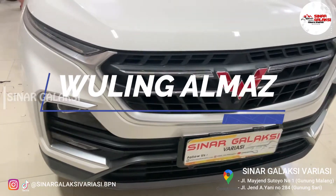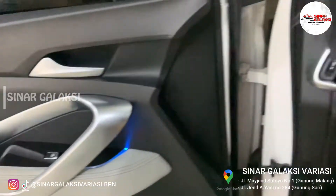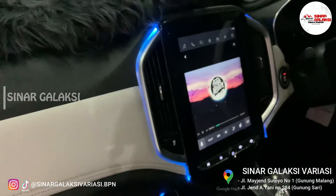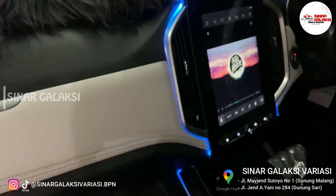Hi guys, thank you banget yang udah nge-click video ini, dan selamat datang ke Sinar Galaksi Variasi. Hari ini, kita ada project untuk Wuling Almaz. Bosnya tadi minta supaya mobilnya terlihat seperti cabin pesawat, dan kemudian kita pasangin ambient light. Oke, pemasangan ambient light untuk semua CCTV dan dashboard depan.